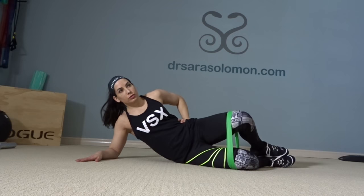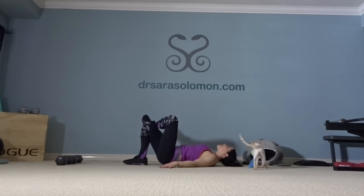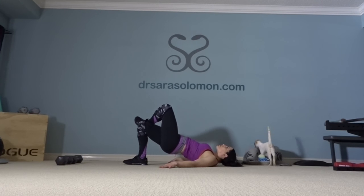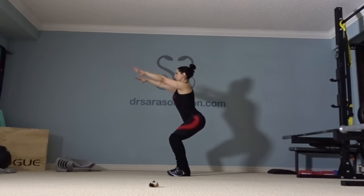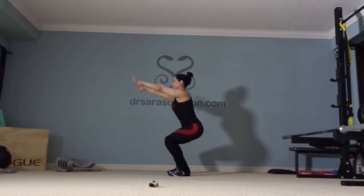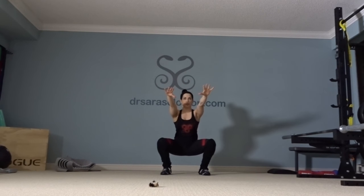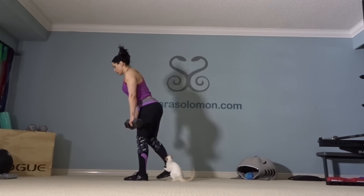Here you see me doing straddle hip circles in both directions. I do banded clamshells or unilateral glute bridges as well. Before I start working on my squats, I like to warm up with air squats and hold the bottom position in a nice active position. If you want to learn correct air squat technique or how to improve your air squat, I made videos for both — click the cards.